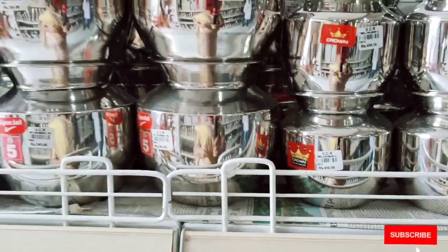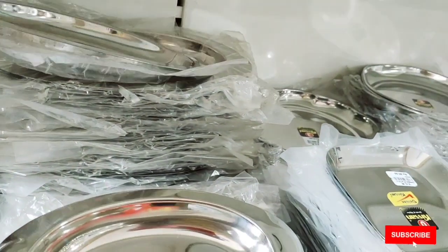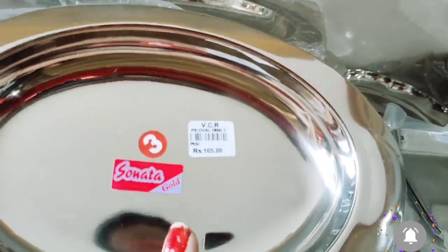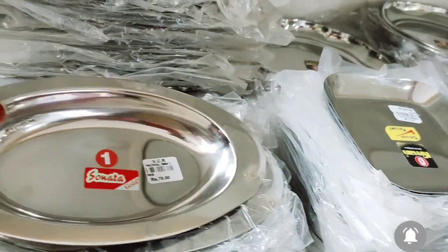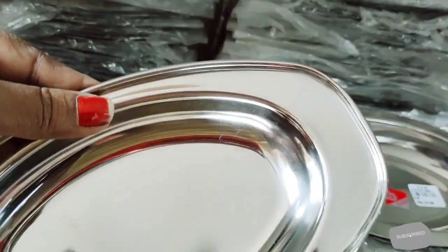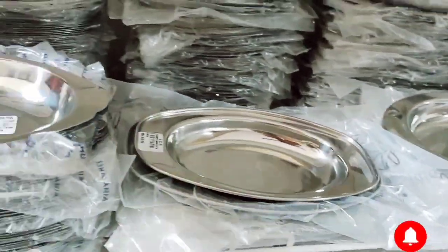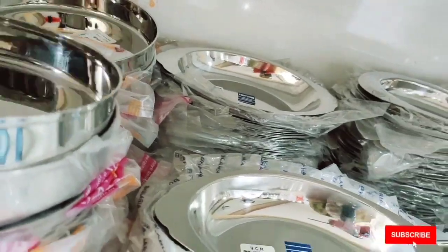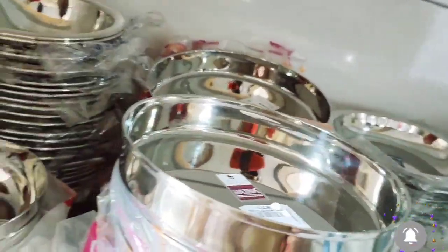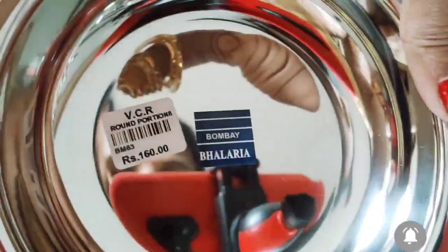You can use the lunch box collection. This is a serving plate — a very unique plate. The serving plate collection is available at a reasonable price. There are serving bowls in oval type, round type, and rectangle type available in small sizes.